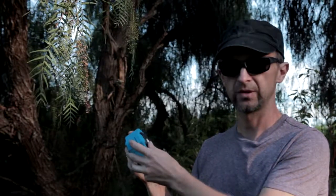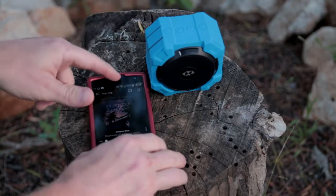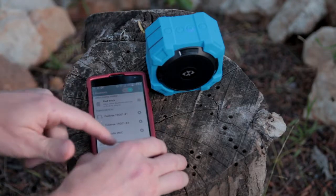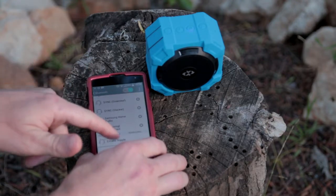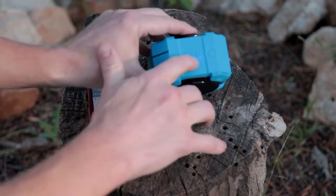Let's try to pair it and see how it works. You can see it's blinking blue, so it's ready to connect. We're going to Bluetooth settings, searching for devices — E-Matic Ripple. Looks like it's connected, steady blue.